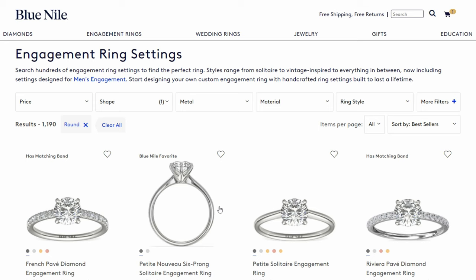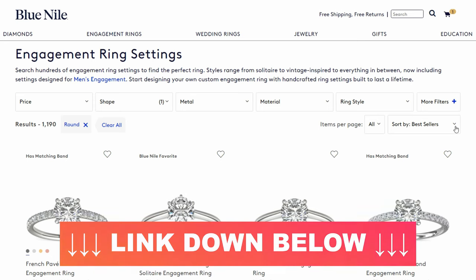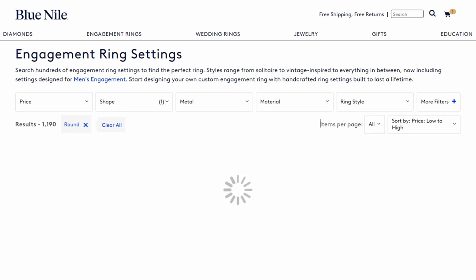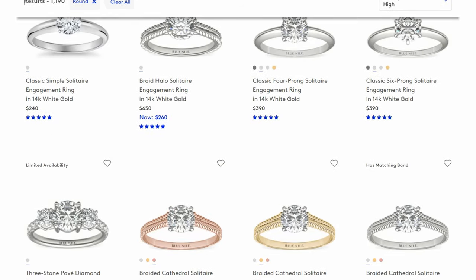You can pick any of these, but I would go to their settings page — I'll have this linked down in the video description as well as the specific setting that I'm looking at. I would sort them from low to high, and I would say anything less than about $700 is definitely where you're going to want to be for your setting to get a quality lab diamond.